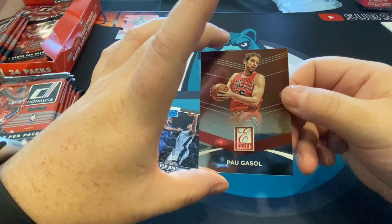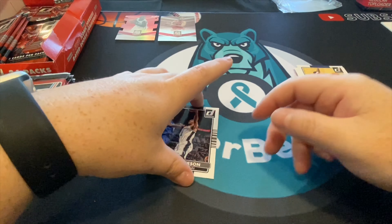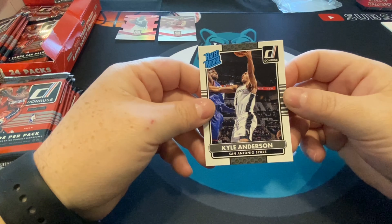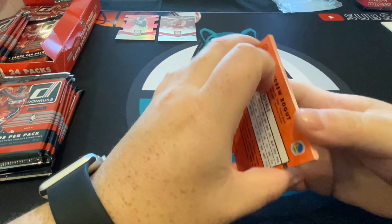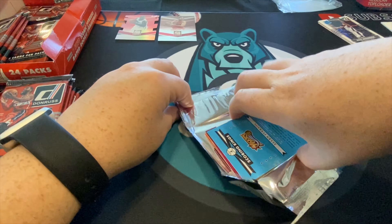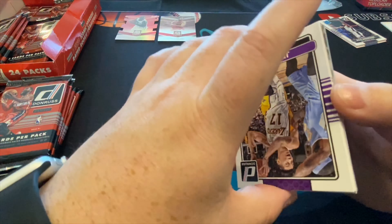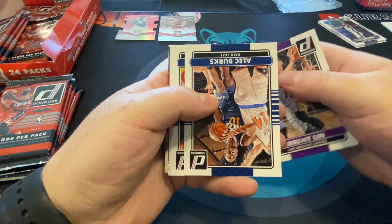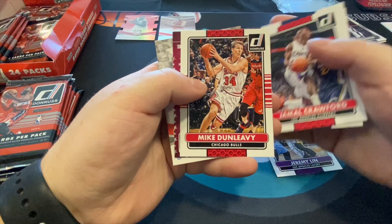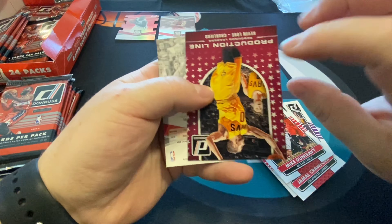We'll penny sleeve it right after. Then Pau Gasol — another Elite Series. We're gonna get a lot of these. Donruss loves to riddle their packs with inserts, which is fun, makes the breaking fun, but when you start organizing your inserts it can become a little too much. Basically just trying to load up on Kobe Bryant as much as possible.